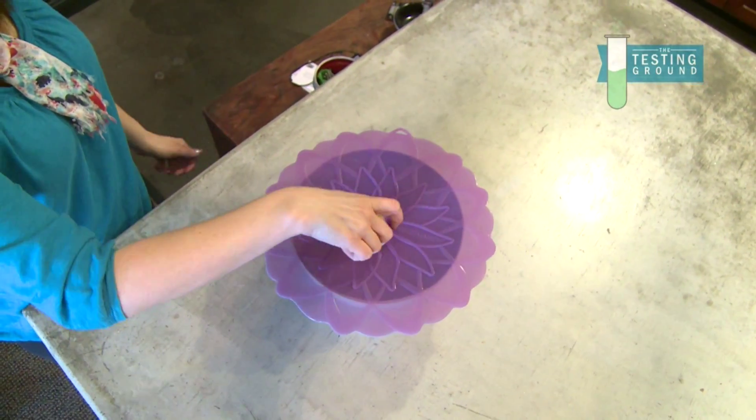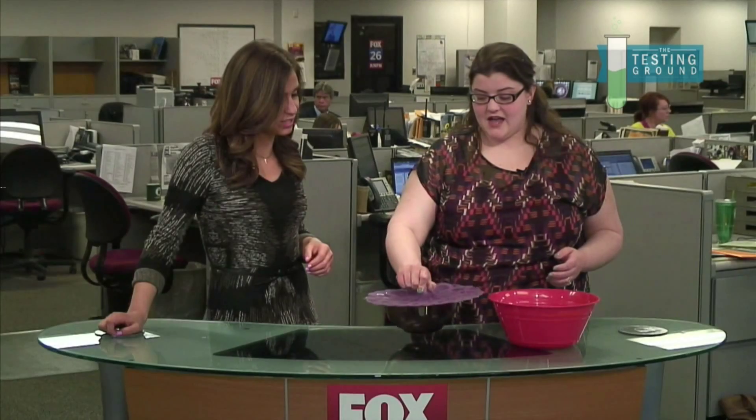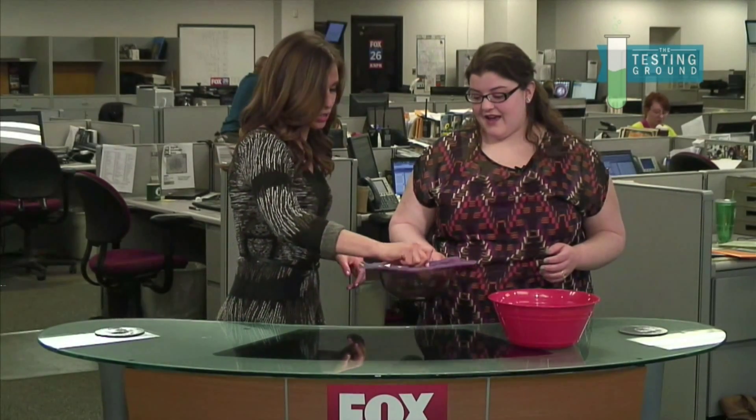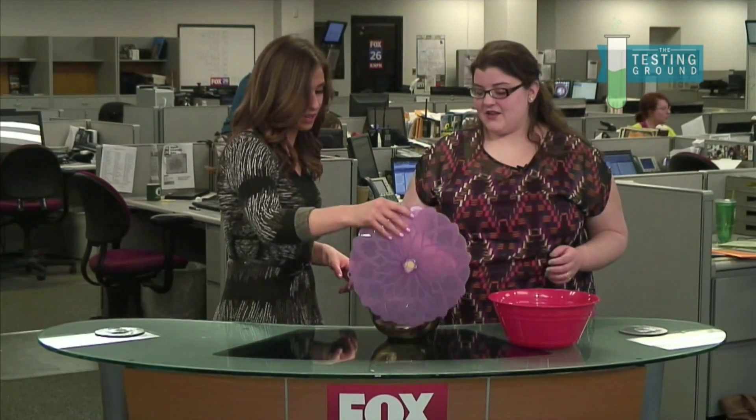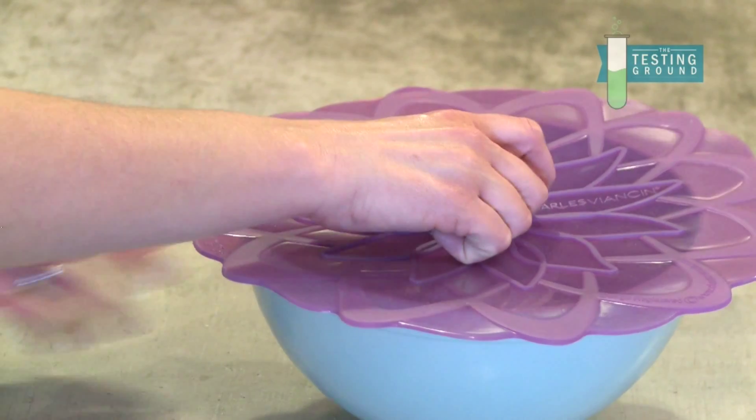These are empty bowls, but I have tried it with bowls full of water and food at home, so it's not going to go anywhere. That's super secure — you were shaking that and everything. All you really have to do is set it on there. There's no other process. It will still, if you tip it over, it will fall off obviously. It's not stuck.